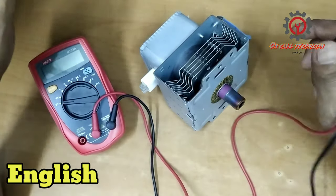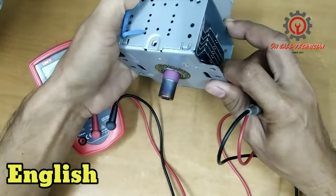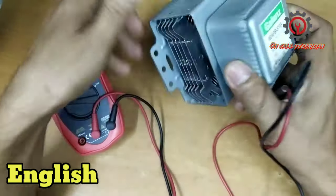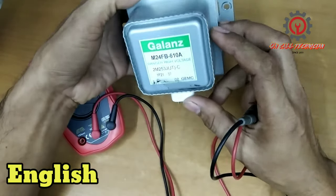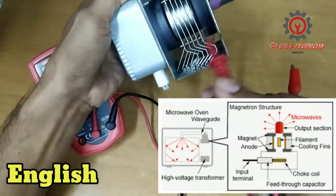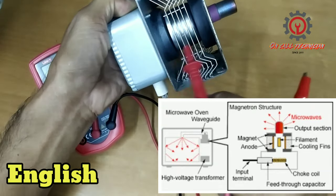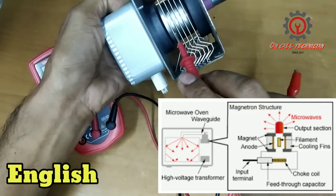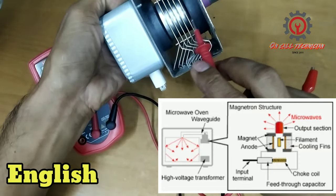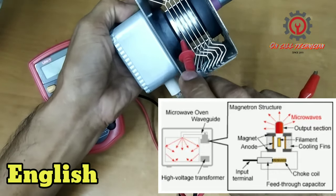Welcome once again guys to my YouTube channel. Today I'm going to teach you how to check a magnetron. This is the terminal, and we have two magnets here — the lower part and the upper part. This is the radiator or the cooling fins, and inside this one is a filament.